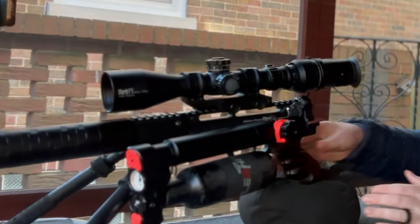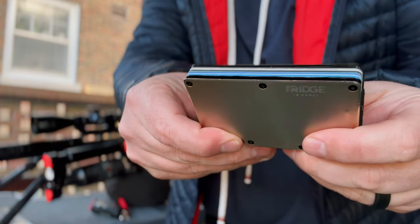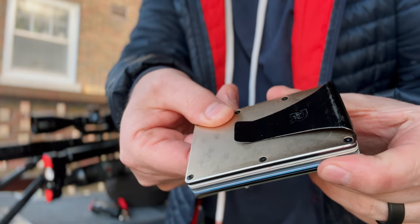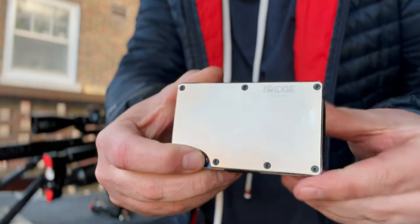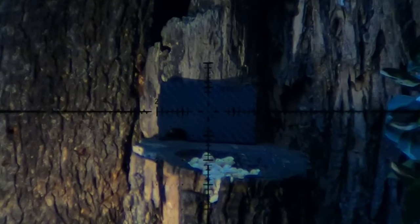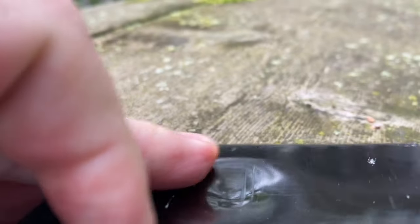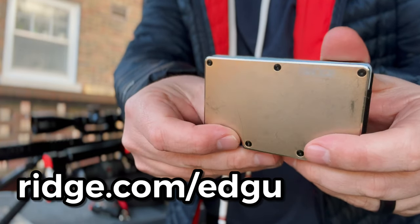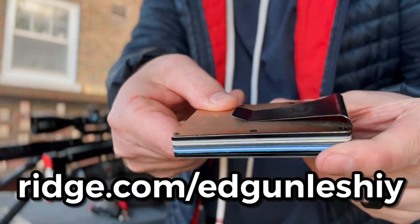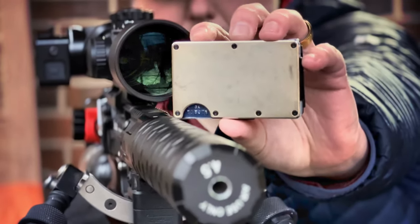Just a quick thanks to today's video sponsor, The Ridge Wallet. I've been carrying this wallet for years and absolutely love it. It's super slim and meant to be a front pocket wallet. It holds cash via the money clip or strap option and has expandable storage in the middle for up to 12 cards. I even shot one of my old ones and that 7.62 pellet just stuck right in there because of the RFID plates inside. Check them out at ridge.com/Edgunleshy and use promo code Edgunleshy to get 10% off.